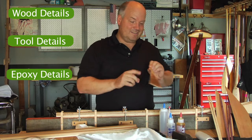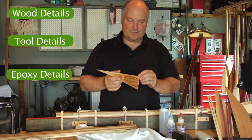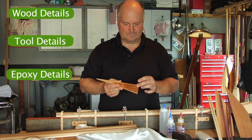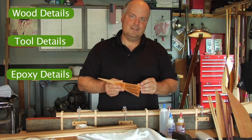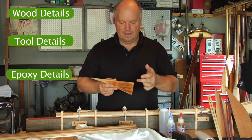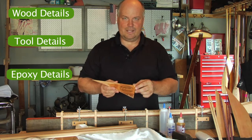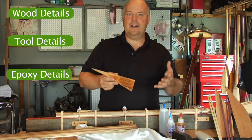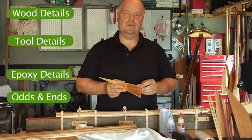There are a couple odds and ends you might like. One of them is a special decal that, when you wet it out with epoxy, the paper becomes transparent, leaving behind only the ink. So if you want to send me an image, a quote, or your name, I'll print that out on the decal and send it to you as part of the kit as well. For more odds and ends details, click on this last video down here.